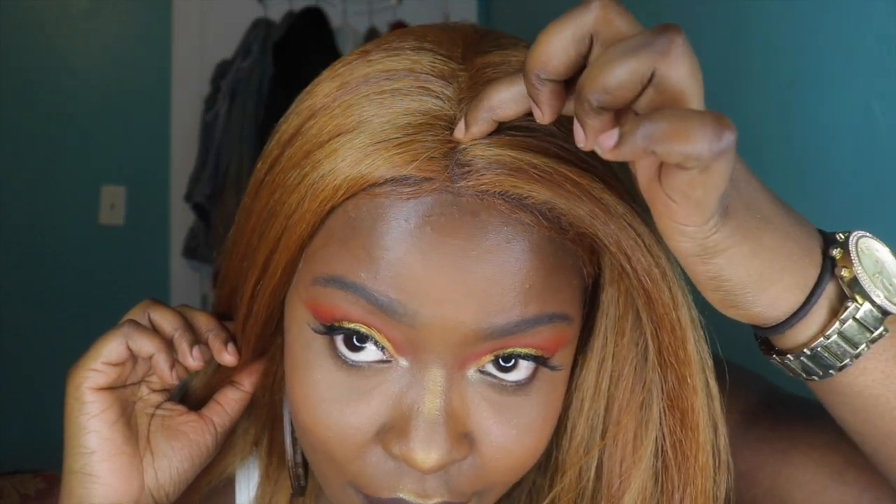The lace is very small — it literally ends right where you can see my part — but I don't mind it because it still looks really natural. The color is so close to my skin tone that it doesn't look strange or wiggy. To apply this, I literally cut just the lace really close, and the first day I wore it I had no baby hairs — I just popped it on my head, cut off the lace, and put it on.